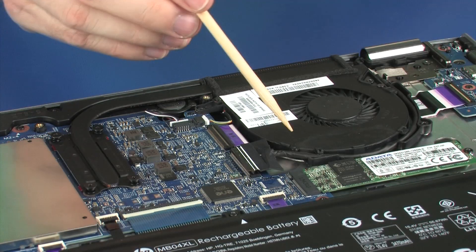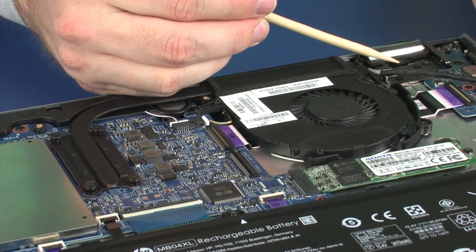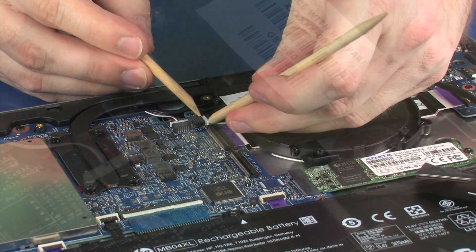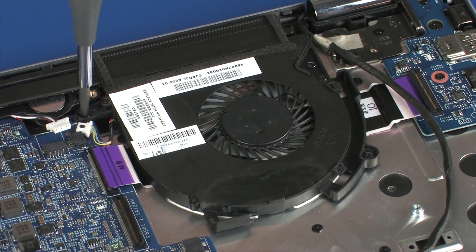Remove the display panel cable from the routing channel on the fan. Disconnect the fan cable from its connector on the system board.